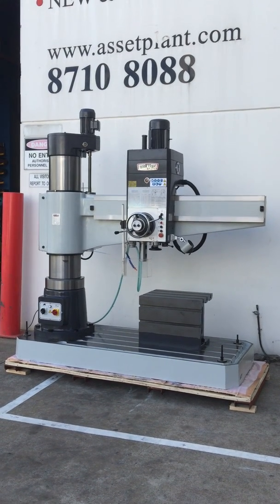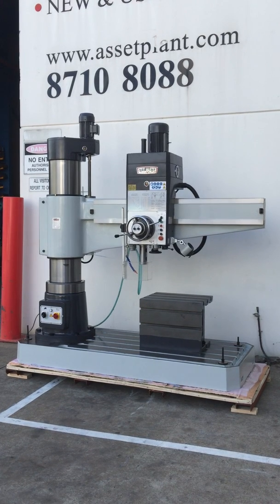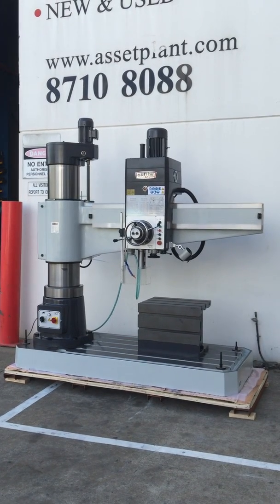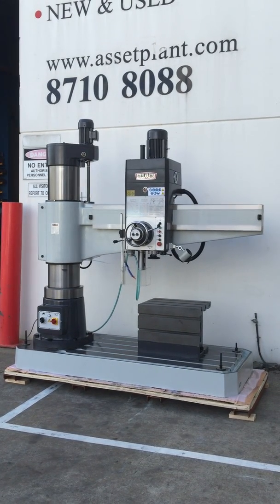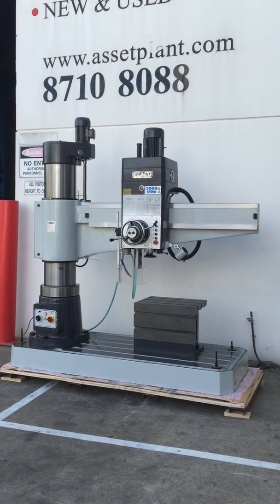Welcome to Asset Plans Machinery. Today we're going to overview our Stoolmaster heavy-duty radial drill. This is our SM RD 1650 — RD being radial drill and 1650 being the length of the arm and the model.